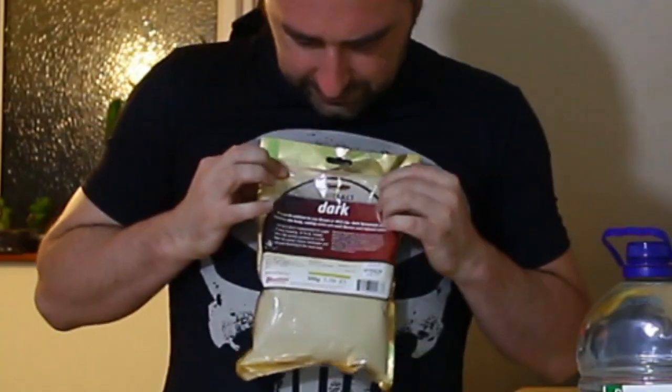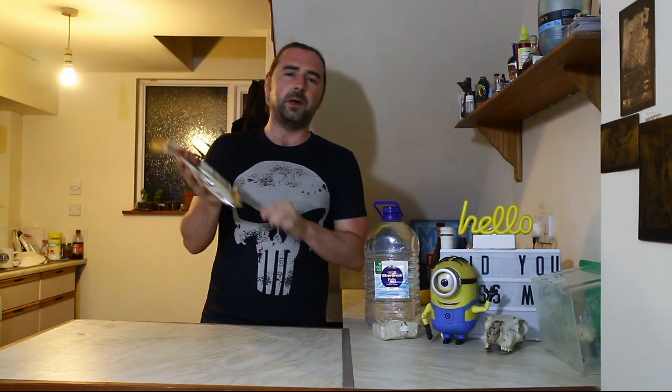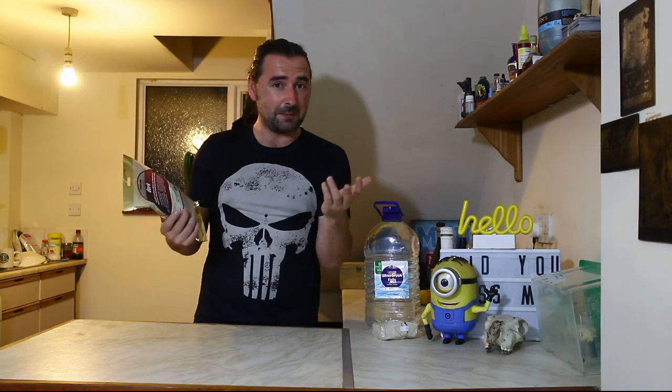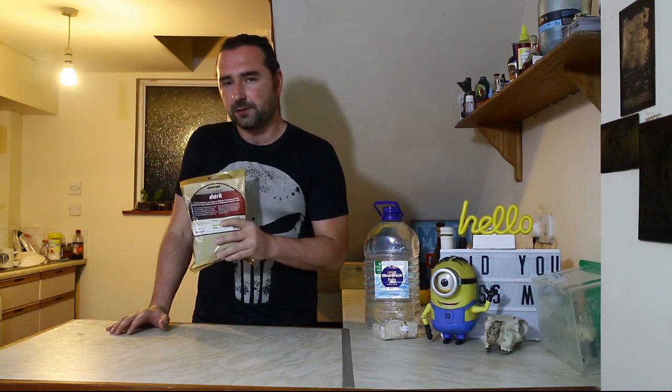What I'm going to be using to make our Gruit is this: dark spray malt. It's a 1.1 pound or 500 gram bag, a couple of quid, perfect for making a gallon batch. I did think about using an actual beer kit but beer kits already contain hops, and the idea of this is not to use hops, so that's why I'm using this instead.